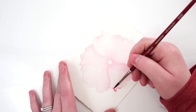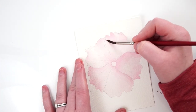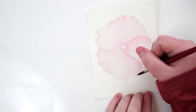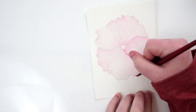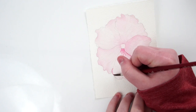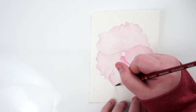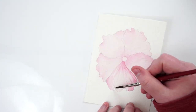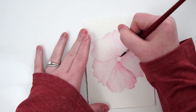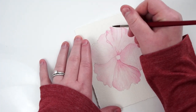Once that dried I went in with the same mixture and really differentiated some of those petal shapes. I did a base drawing before I started using a Prismacolor Col-erase pencil in light gray — I really don't mind having my pencil drawings show through. If that's not for you, a watercolor pencil would be a good choice. Once those layers dried I went back in with my number six brush, adding segmented lines using a flicking motion and paying attention to the flow of the petals.